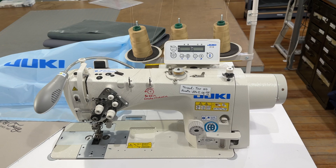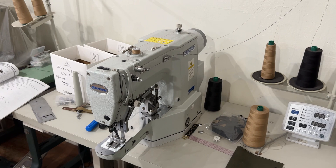If you want to see specific videos showing any of these machines in operation, just make a comment below.